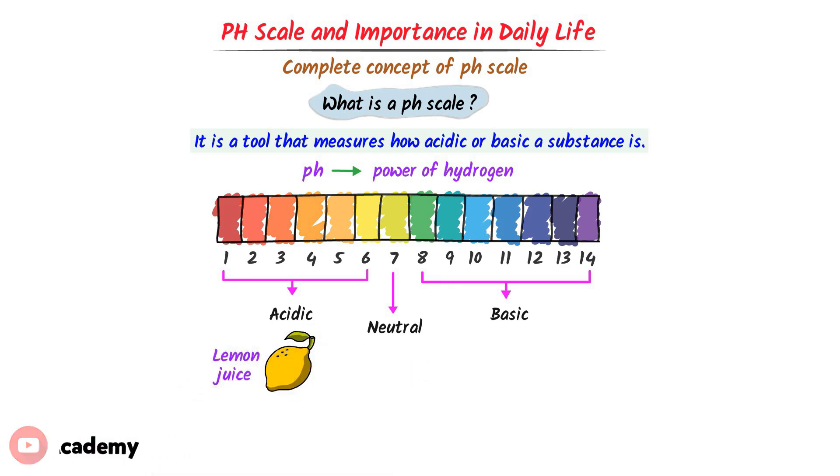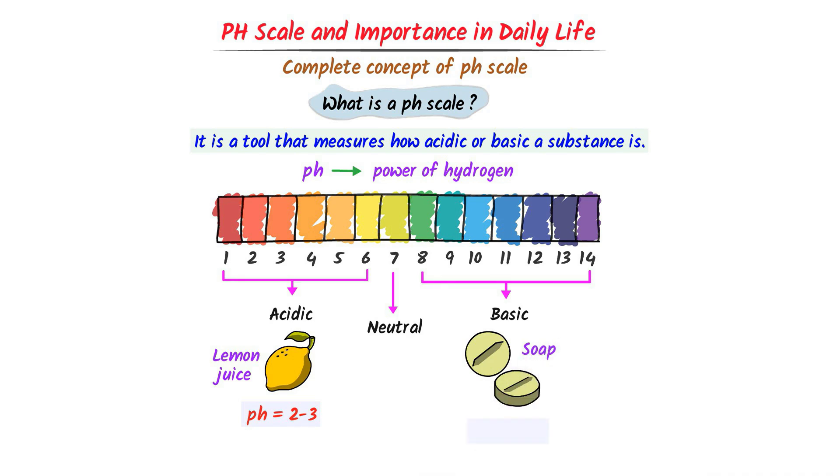For example, consider lemon juice. It is acidic because its pH ranges from 2 to 3. In contrast, a common soap is basic because its pH ranges from 9 to 10. Remember that the pH of pure water is 7, which means that pure water is neither acidic nor basic.